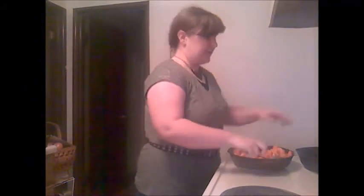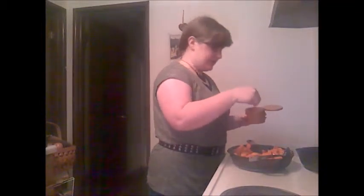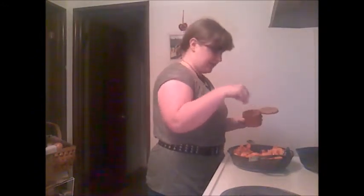Once the butter is pretty well distributed, I'm adding this pink Himalayan sea salt — lots of good minerals. I don't measure my salt for things like this, but I think it's probably half to three quarters of a teaspoon. I might be using up to a full teaspoon because I like things a little extra salty.